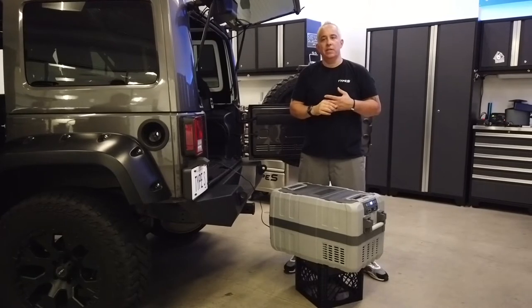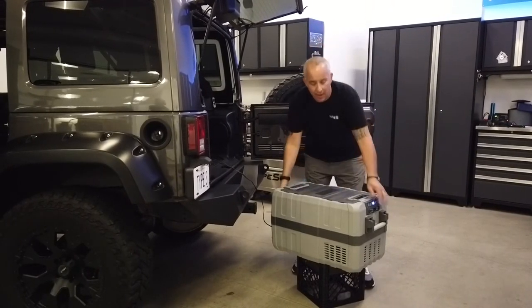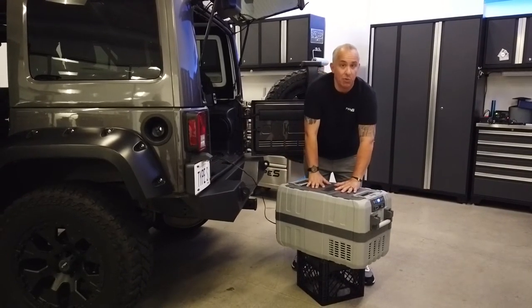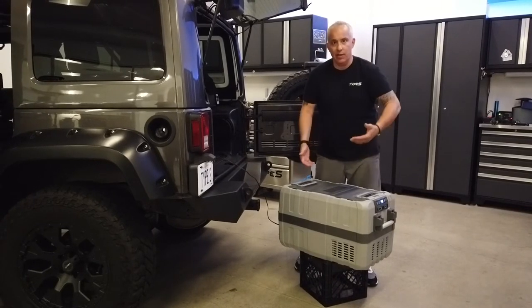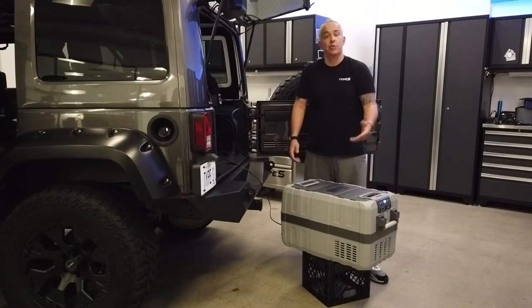One thing I wanted to mention — it's more of a concern some folks might have — is the overall weight of a cooler like this. It's basically a 41 quart cooler, and it would be comparable to another 41 quart cooler loaded with 20 to 40 pounds of ice. So the weight concern really wouldn't be a concern compared to your traditional cooler.